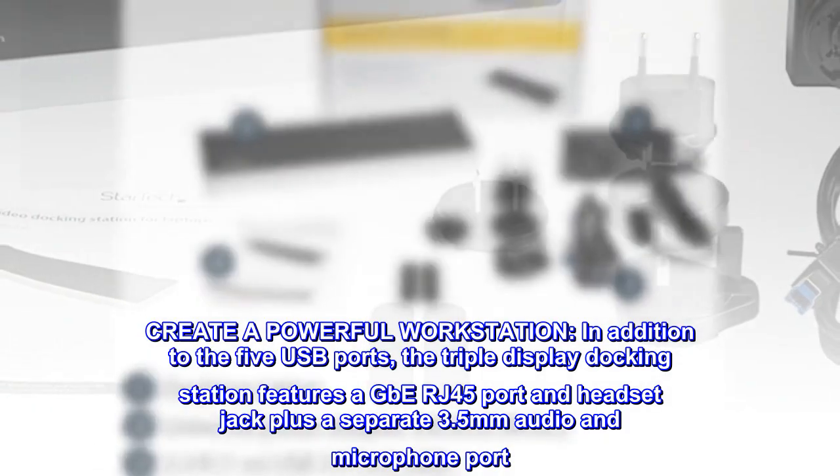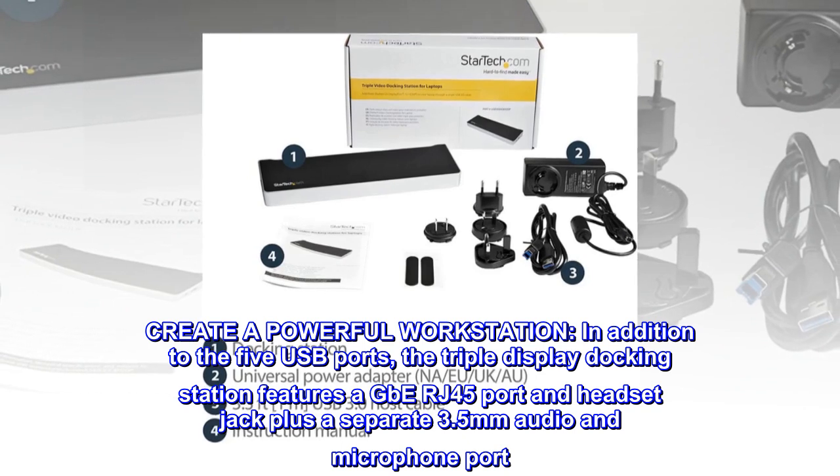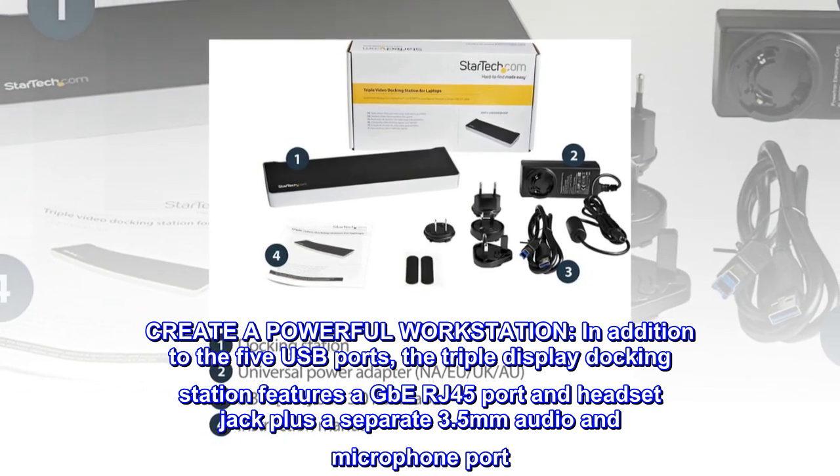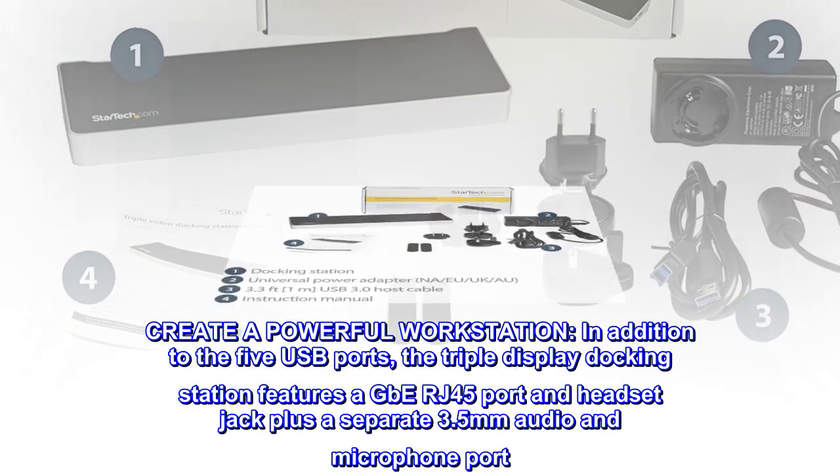Create a powerful workstation. In addition to the five USB ports, the triple display docking station features a GbE RJ45 port and headset jack, plus a separate 3.5mm audio and microphone port.